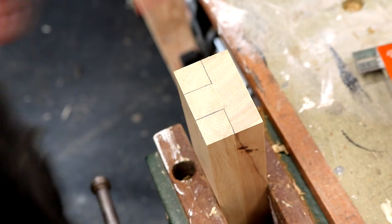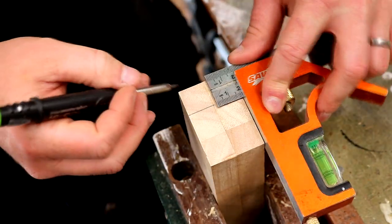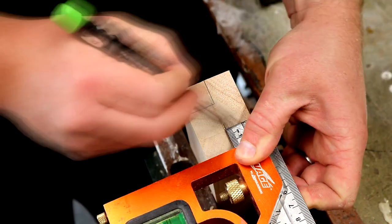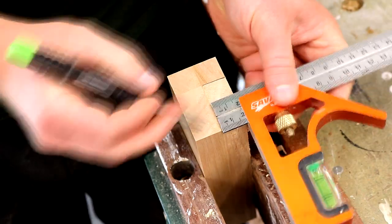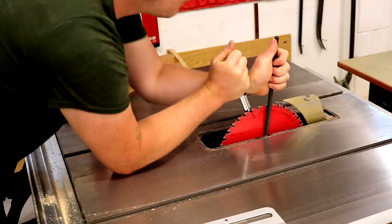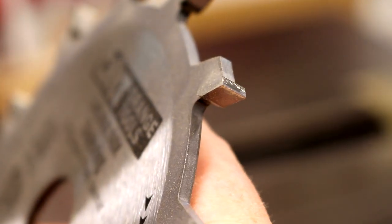Then I can mark up the material I need to remove from each block, using my combination square set to 20mm to get it nice and accurate. To cut the shapes I'm going to use the table saw, but first I want to swap over my combi blade to a flat grind grooving blade.